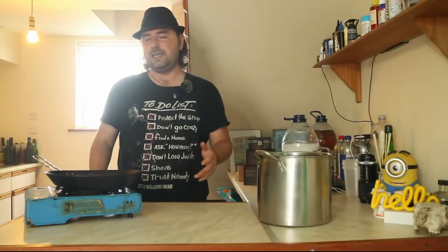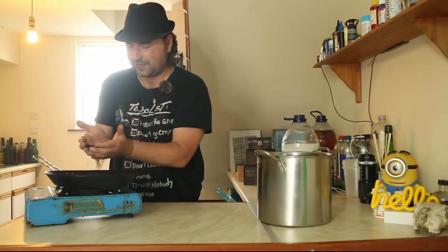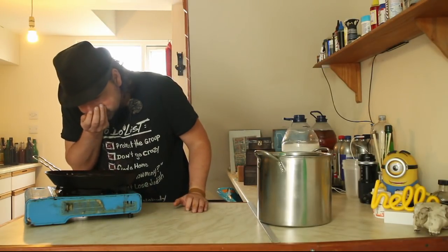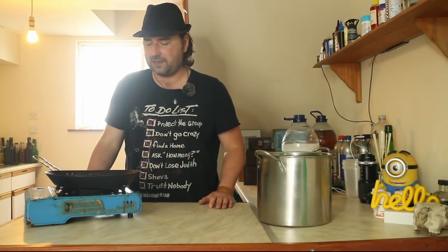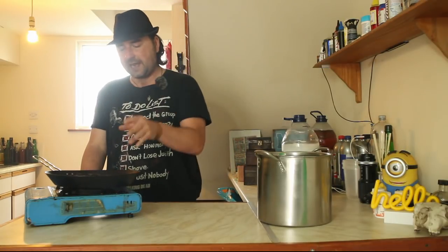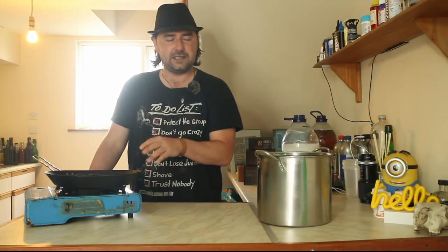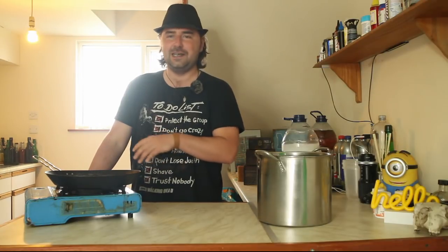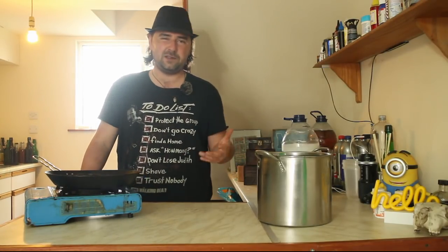So our barley has been roasted and it looks a lot like coffee now. It has a nice smell to it — I can see how it could be mistaken for coffee, or used as a substitute back when coffee was really hard to get hold of. Now in normal beer we'd be grinding this down, but we're not going to do that because we don't need to — we're using it as flavoring to make our stout, not as a fermentable carbohydrate.